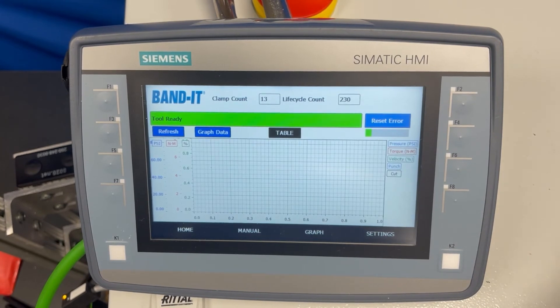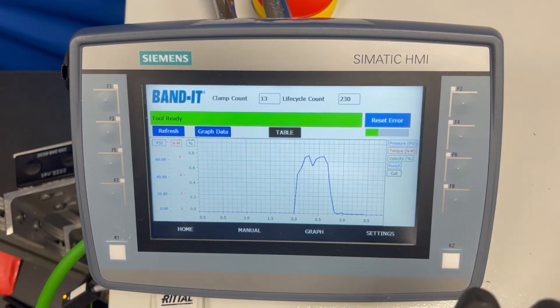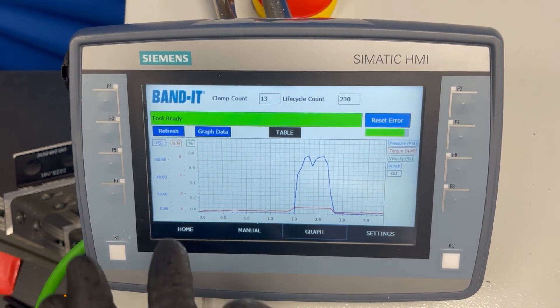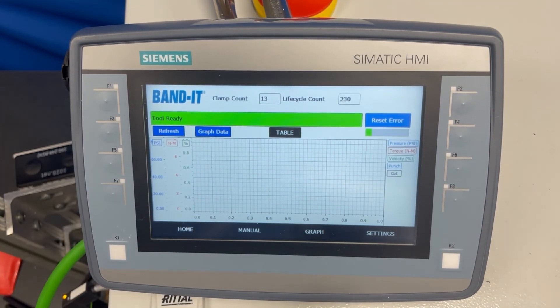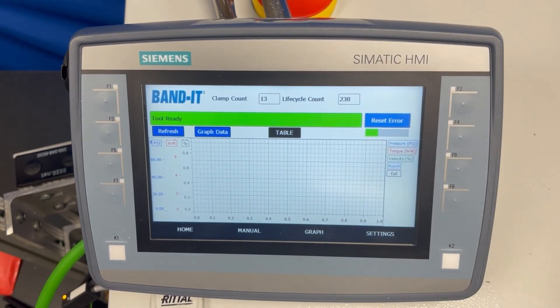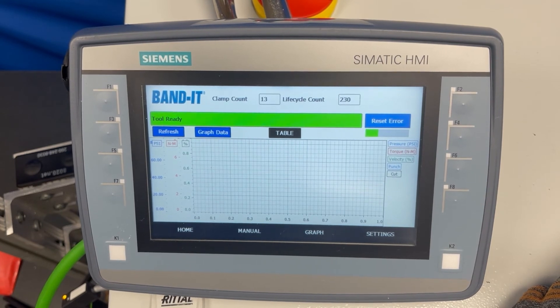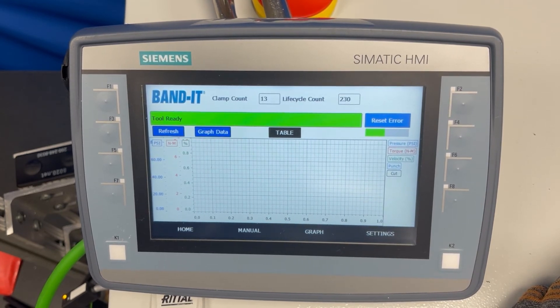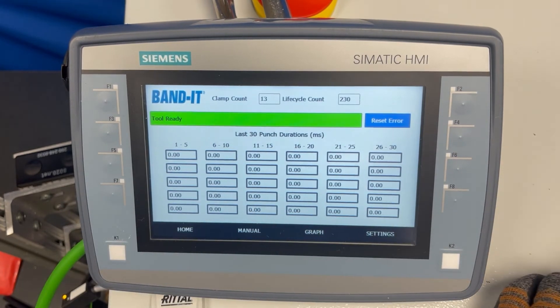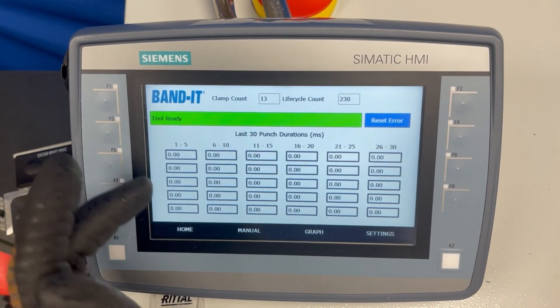On the graph screen, you are able to populate the graph with the last install from the tool. Note that every time you install a tie it will reset, so you need to go to the graph screen and hit refresh if it does not show up — it does take a little bit before it populates. There is a loading bar that shows when it is populated and when it is complete. This screen also has a table that shows the punch velocity of the last 30 ties, with the most recent install first, and it will continue to refresh automatically.